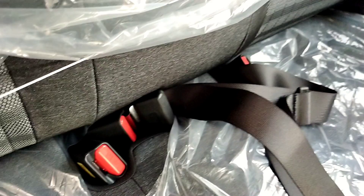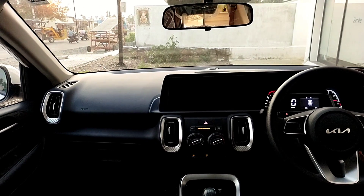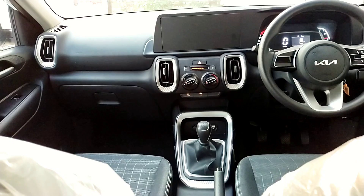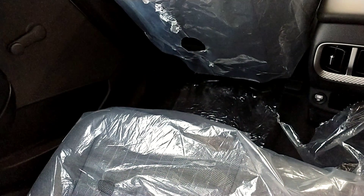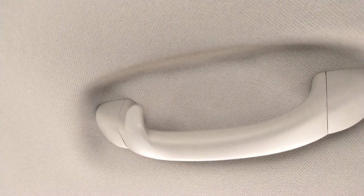There are rear seatbelts available. As you can see, there is a charging port and a small space for a mobile phone. This is a convenient place for 3 people. There are lights in the center and a decent cabin space.